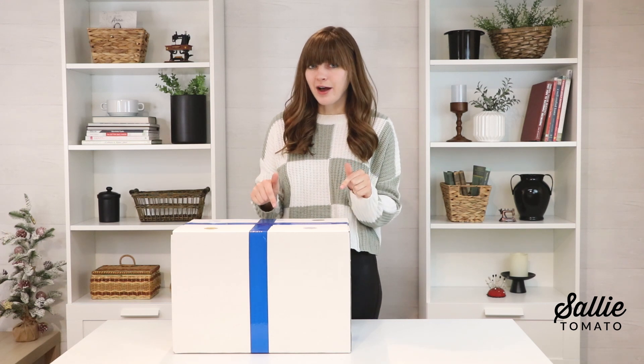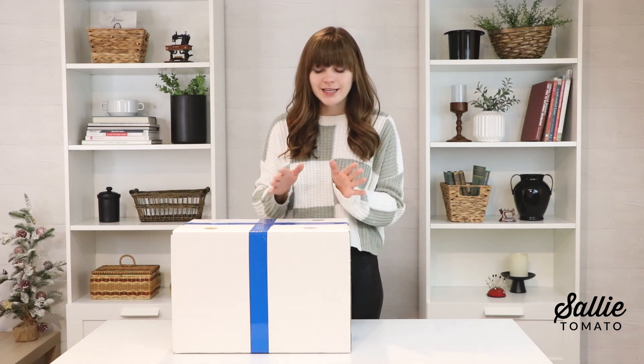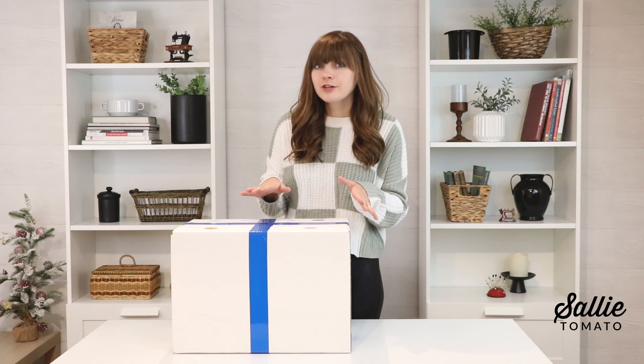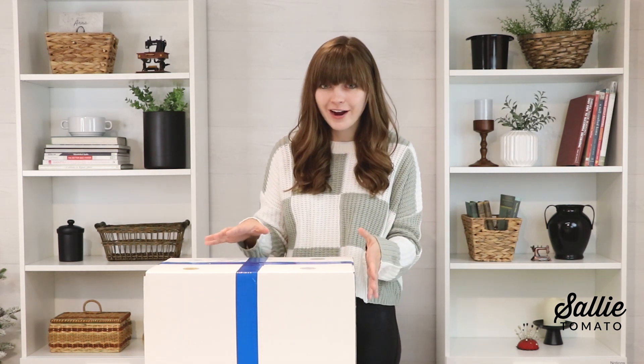We did our first Advent Box last year and you guys loved it. It was a first for us so all of the goodies were packaged in envelopes and it was a lot of fun. This year we have complete projects inside, special exclusive items including some novelty items and brand new never-before-seen products inside this box. Since you guys loved this box so much last year we put a lot of time and thought into what is inside and we are so proud and so excited. Our team here at Sally Tomato has been working so hard to get this all organized and fun for you to open.